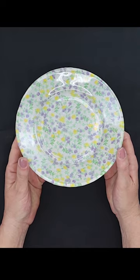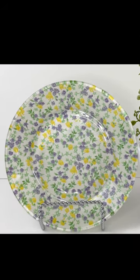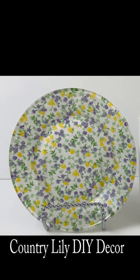Now you have a gorgeous plate that you can either display or you can serve food on. Make sure you're subscribed for more budget-friendly home decor DIYs.